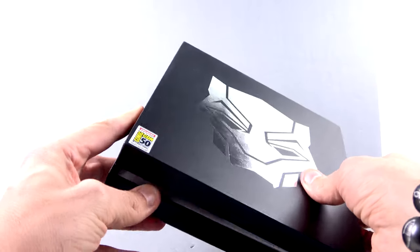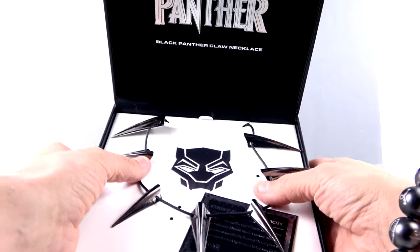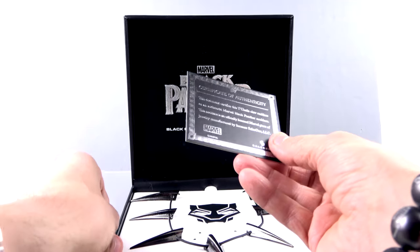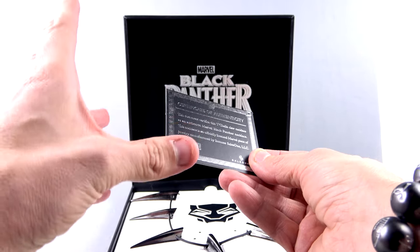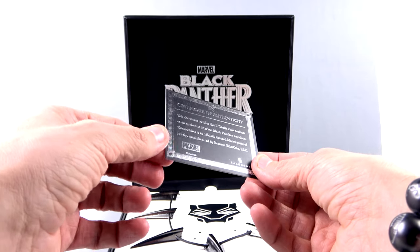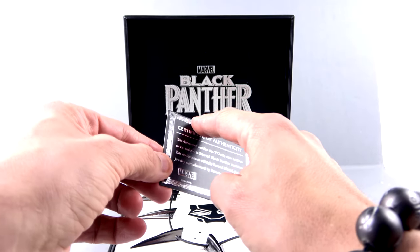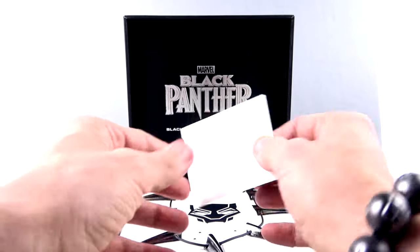When you open this up — I've already taken it out of the little wraps — here you have it: the Black Panther claw necklace. It comes with a certificate of authenticity that says this document certifies this T'Challa claw necklace as an authentic Marvel Black Panther necklace, officially licensed and manufactured by Sales One.